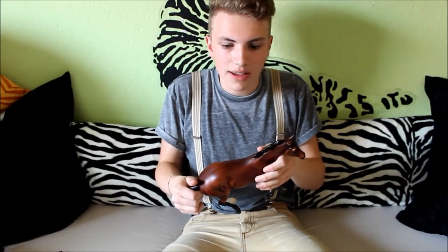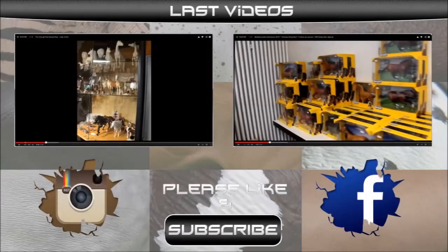Buy him if you have the chance and the money. So that's it pretty much — thank you for watching! Bye bye!